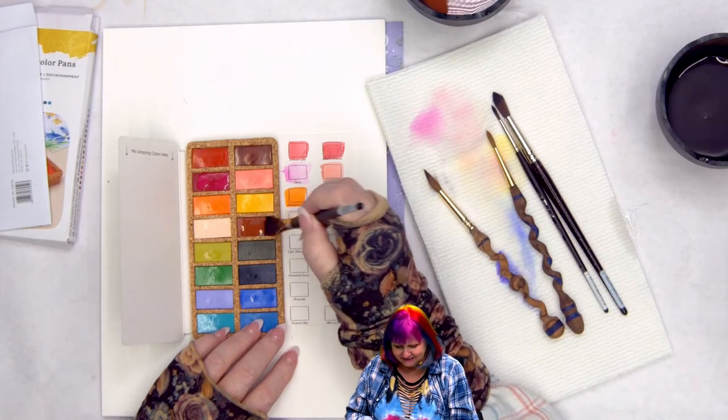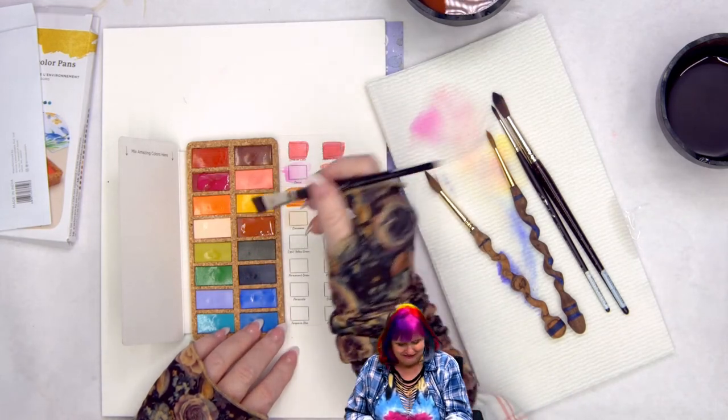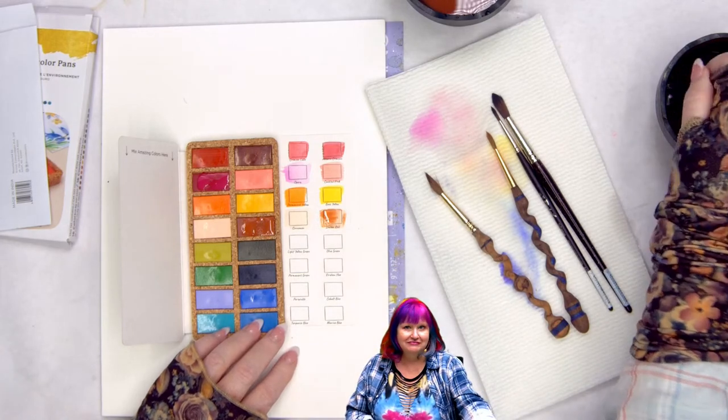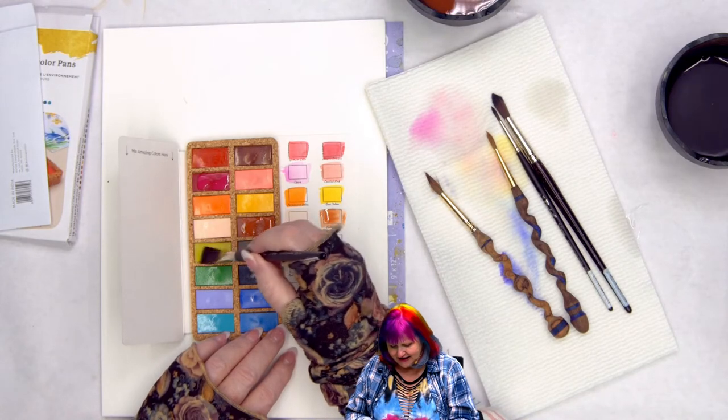Indian red — and that's pretty cool, it's red from home. That's a good color. Light yellow green — oh, that's nice.